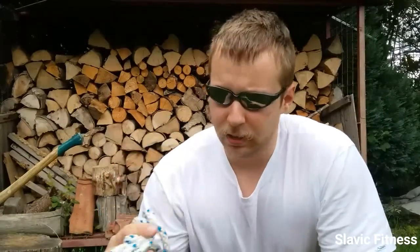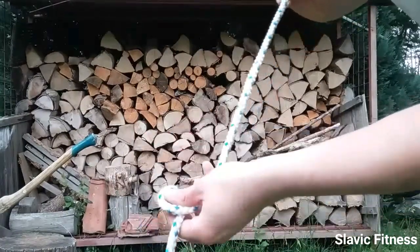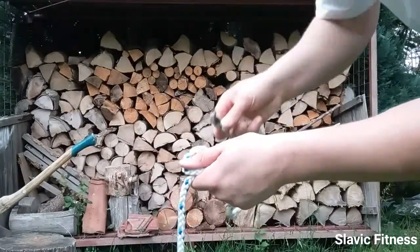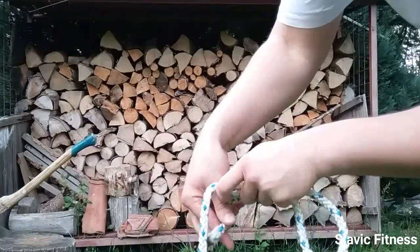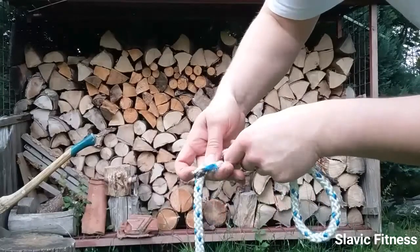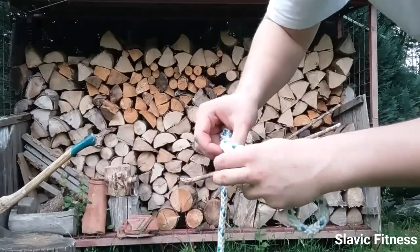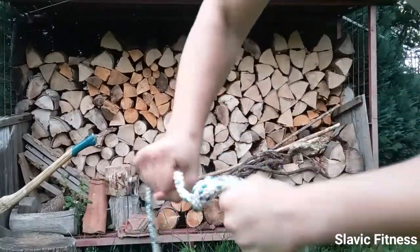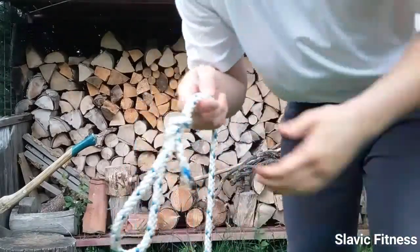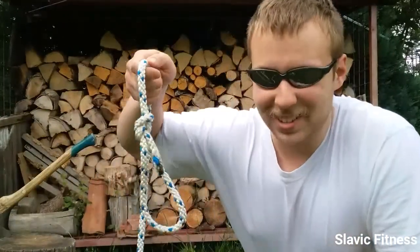What we need to do first is to make a bowline loop like this. Take a rope like this, make a loop, pass the rope down through the loop, under the main rope, and again back through the loop. Pull as tight as you can. Looks menacing, doesn't it?